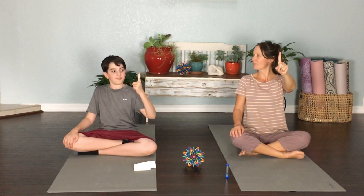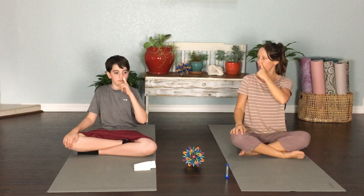Smile! Wave to me with your left hand — hello! Now let me see your index finger, your pointer finger. We're going to take that finger and just seal up our left nostril, and we're going to breathe in and out through our right nostril.